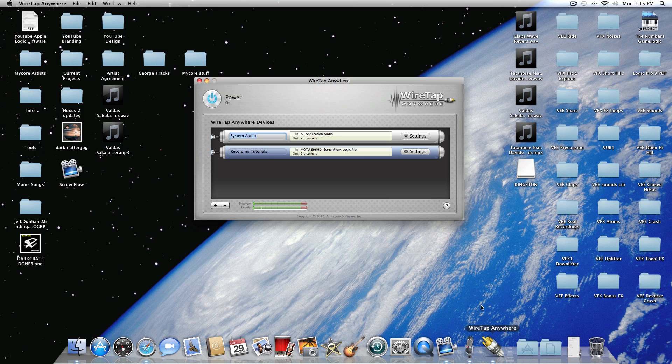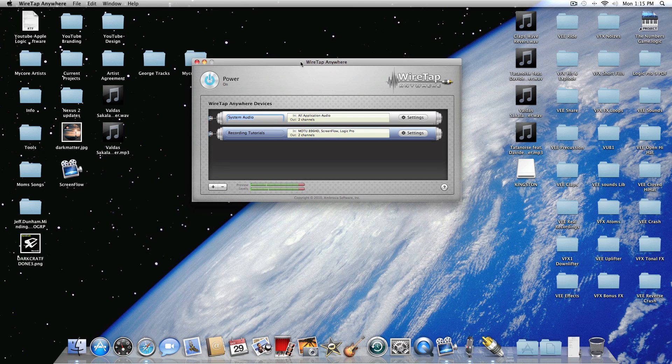So in WireTap, what you have here is these items. Normally when you open it you just have the first item — System Audio — but you want to add another audio source, so just click the plus. It'll automatically insert it and it's already highlighted blue, so hit Backspace and give it a name — for example, 'test'.